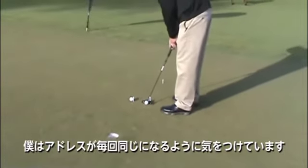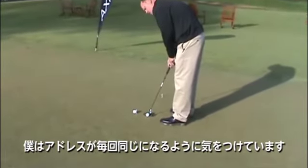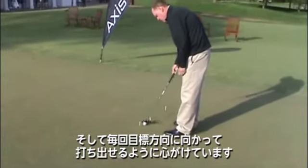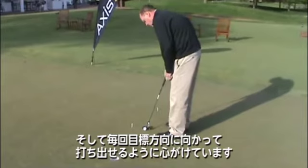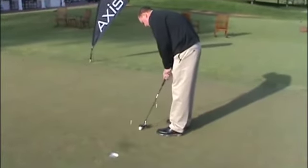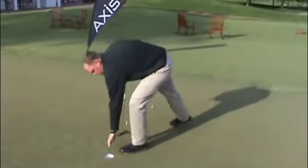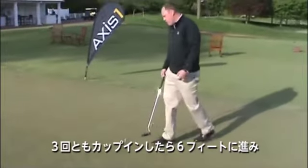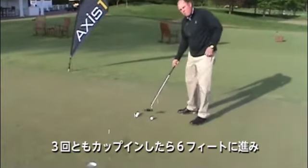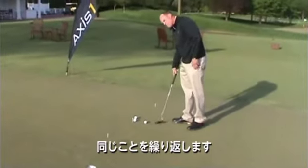And really, my focus is on being in the same setup position every single time, and focusing on striking my target right in the back of the hole every single time. Once I've made them all from three feet, then I'm going to move back to six feet and go through the same process again.